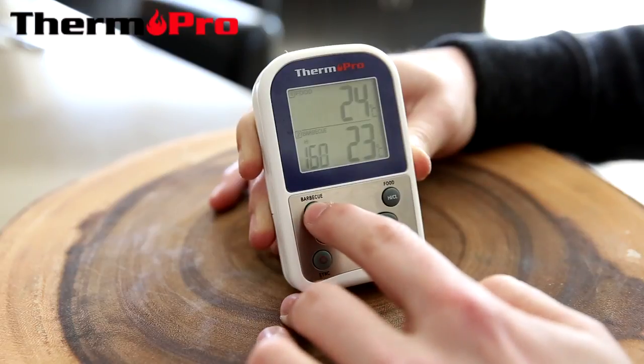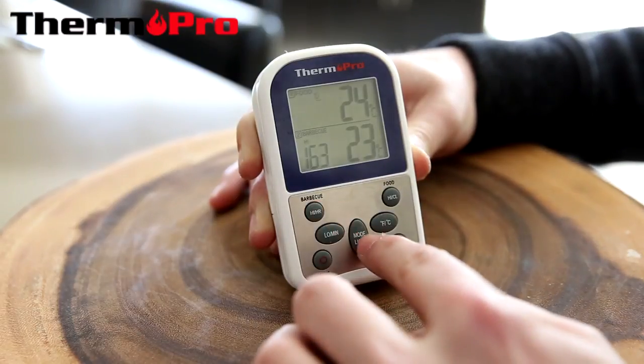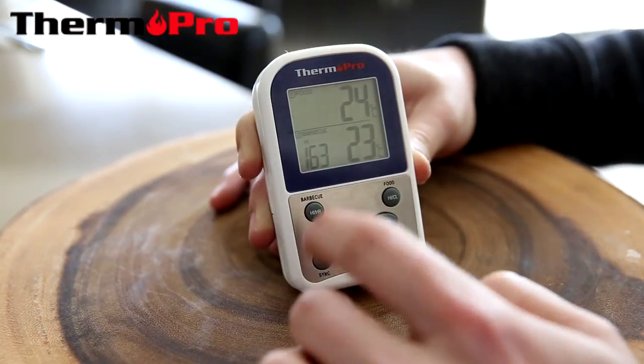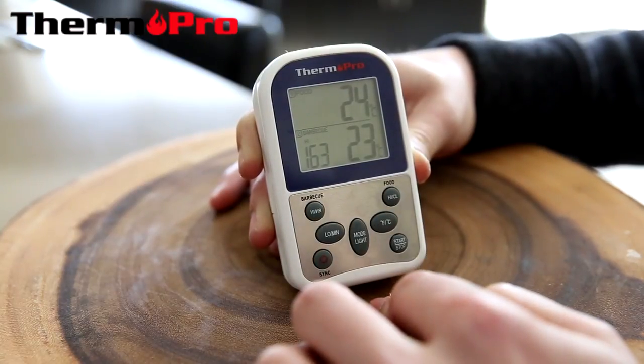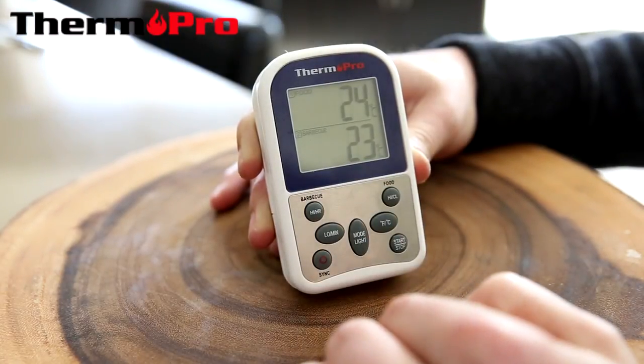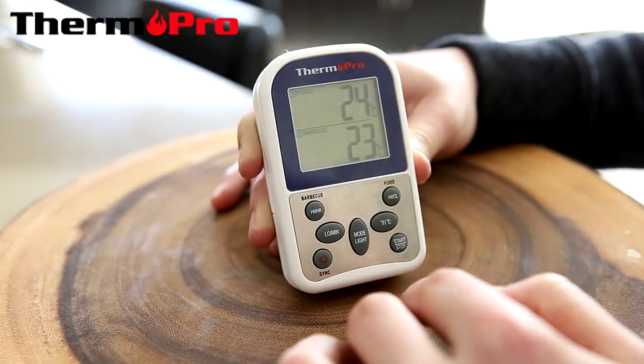So I have a low temperature of 136 and a high temperature of 163, and if the barbecue temperature goes outside of that range, the device will warn you.